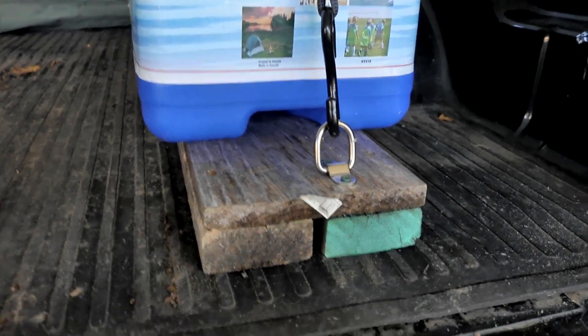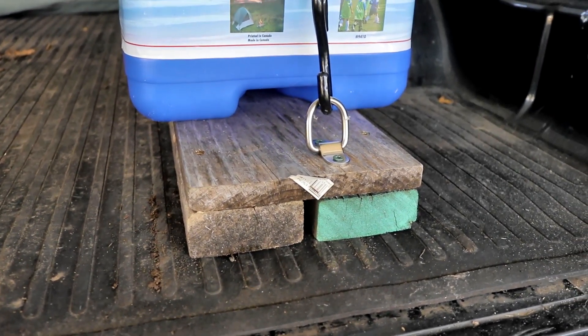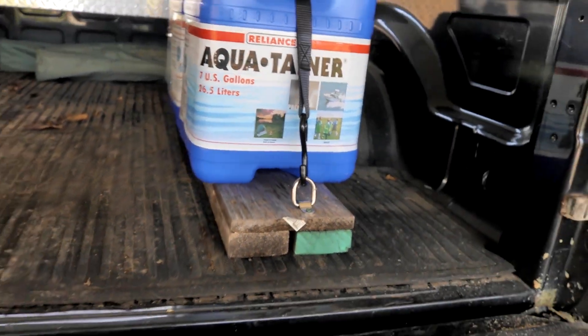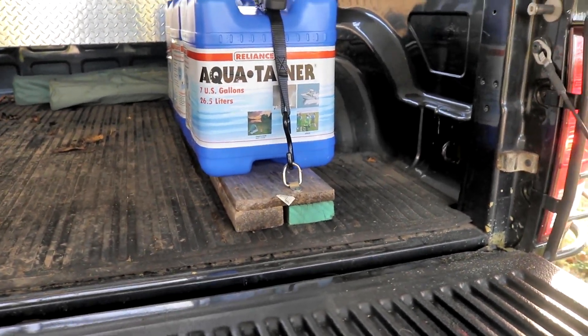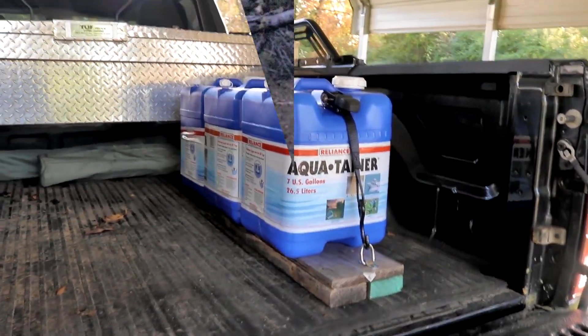So if you're looking for a way to have water in the back of your pickup or possibly a van, this might be what you want to look at. I'll have the links in the description to where I bought the jugs, the ratchet, the clips — I got them all off Amazon. I'll have the links down there if you want to do the same thing. Alright, catch you guys on the next one.